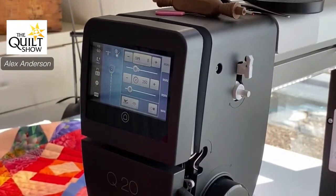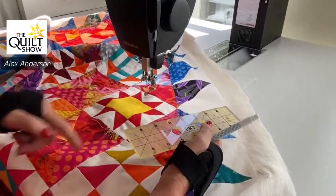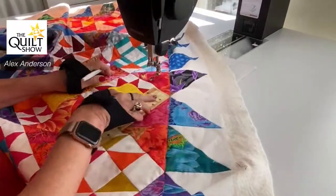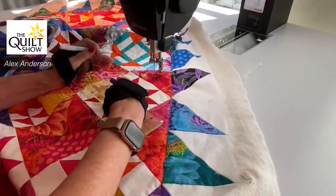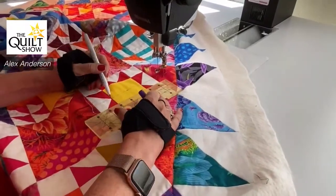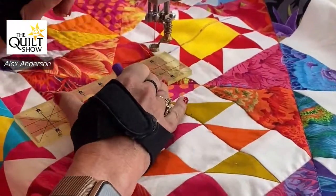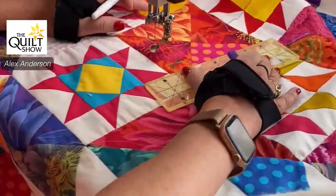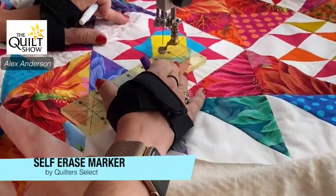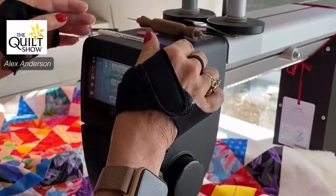I've stitched in the ditch in the directions I want it to go, and as Jackie Gearing taught me, you want to divide and conquer. I've just marked this — I take this six-inch block, half of six is three, and then I mark it. I can also use points that have been pieced, and again this is true on the domestic too. I love this pen because it will go away in about a couple of days, and I can iron this quilt while it's marked without permanently setting it — and that's huge. I just stick it right up there and it's perfect.